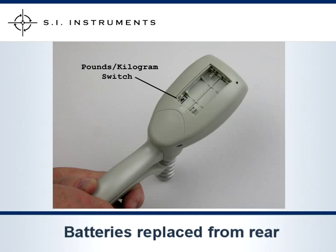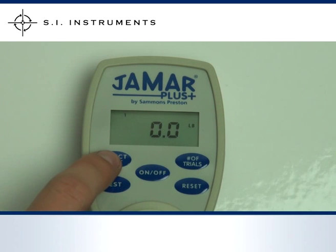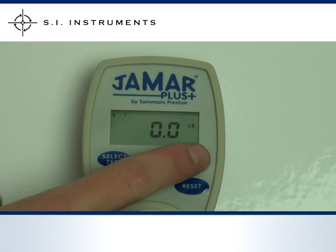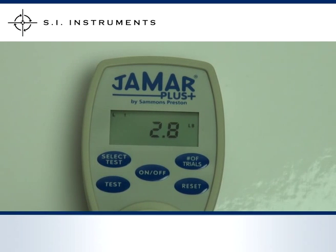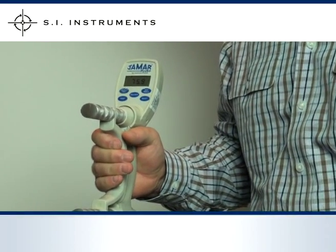The unit's batteries are installed via a cover on the rear of the display, which is also where the pound-kilogram selection switch is located. To operate a test, first specify the type and number of tests to be done and correctly position your hand on the unit. Then press the TEST key and squeeze the grip. Once complete, press the TEST key again to conduct the next test.